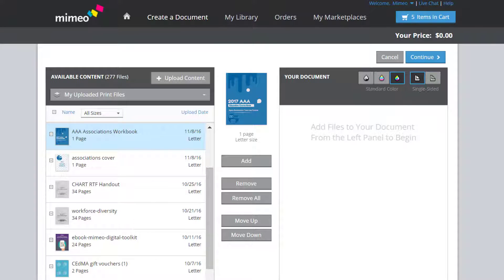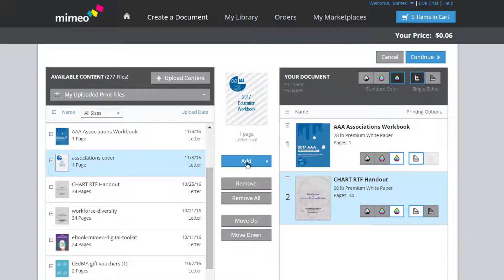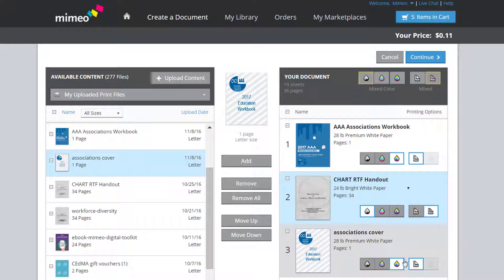In the first screen of the document builder, select the files you want to include in your bound document. Here's where you set each section to be single or double-sided, and black and white or color. Make sure you select color for your cover file.